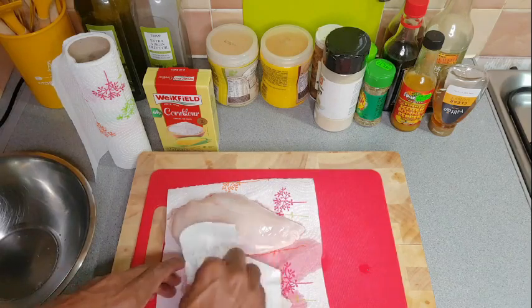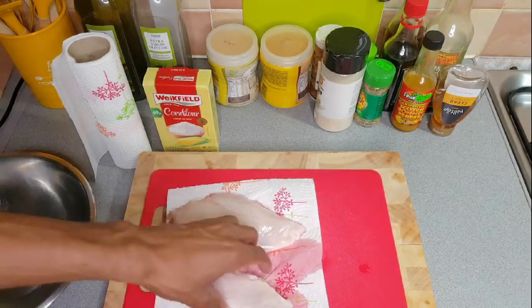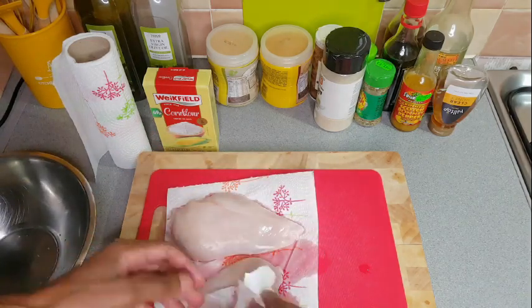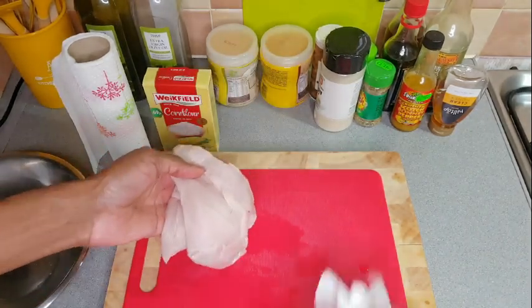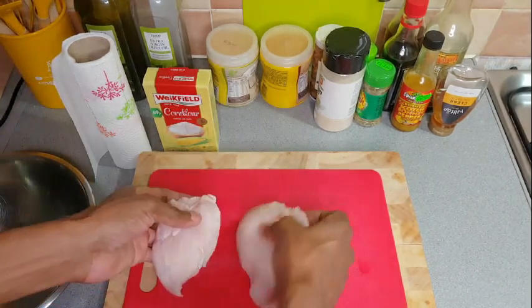So let us go ahead and get into this video. Right now I'm using two pieces of chicken breasts. Teriyaki chicken is mostly done with thighs, but this is a breast family, so we're going to use chicken breasts.